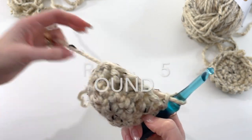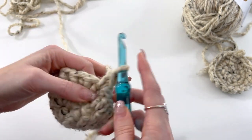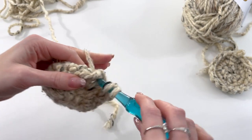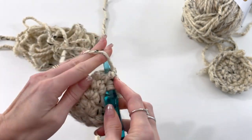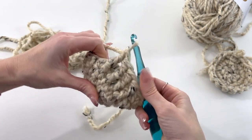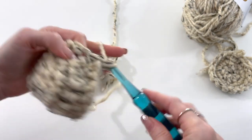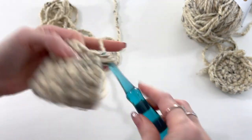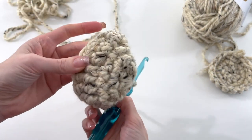Now that the pattern is established, we're just working repeat rounds — it's really simple. Extended single crochet in the first two, then our posts are established so they'll be easier to work into. Front post double crochet into the next four, then extended single crochet in each of the next 10. I'm going to finish this round and then switch over to show you the difference with the left.